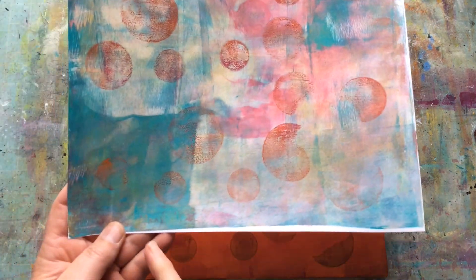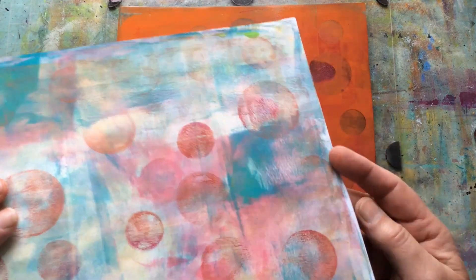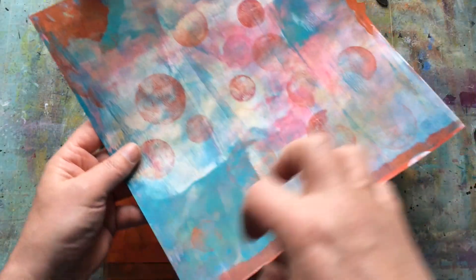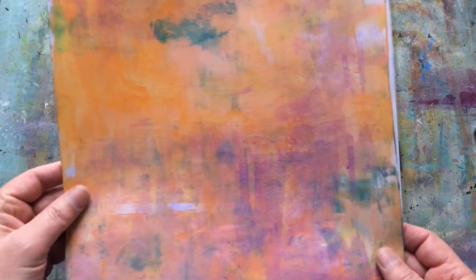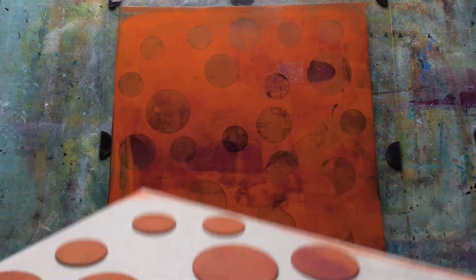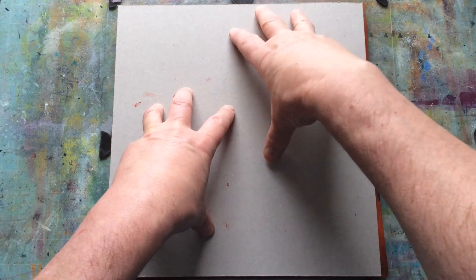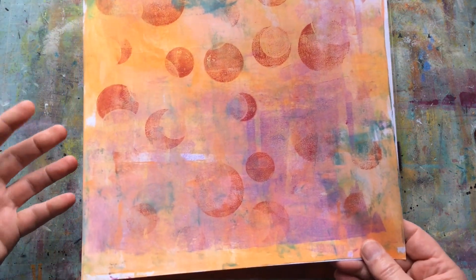The reason I like using these plates is because it doesn't always transfer a perfect image — and that's what I want. As you can see when I lift it, it gives me exactly what I was looking for. I've got some white areas around the edges so I'm going to come in and just repair that by picking up little bits here and there. I'll give it one more stamp onto another sheet, and then use what's left on the plate.